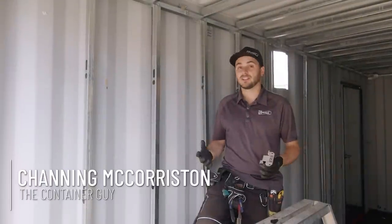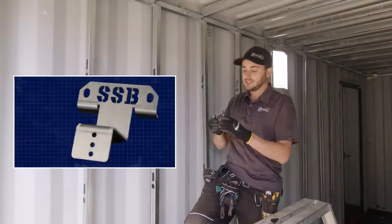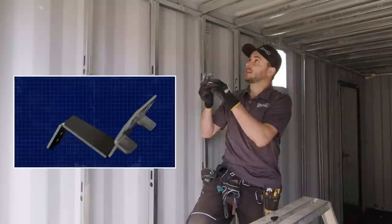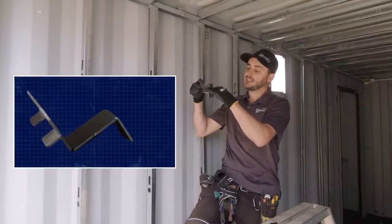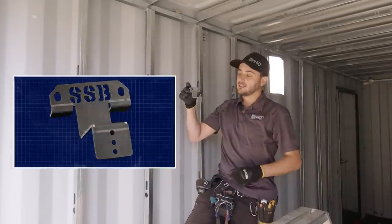The boys already have a good start on this container — the steel studding of the interior. You'll notice up at the top here they've used these steel stud brackets. These are awesome. This profile right here, they just self-tapping screw up into the top 60mm tubing of the container, and then it defines your ceiling height and how far your interior wall protrudes into your container.